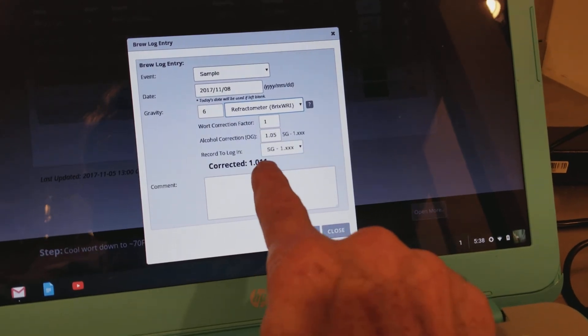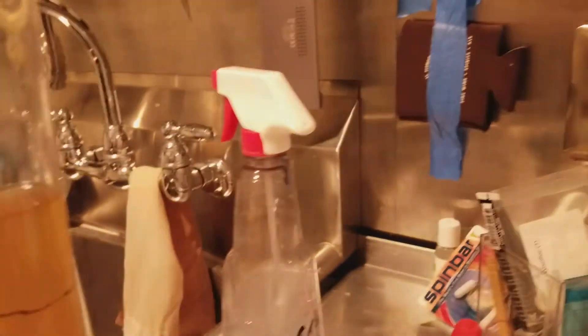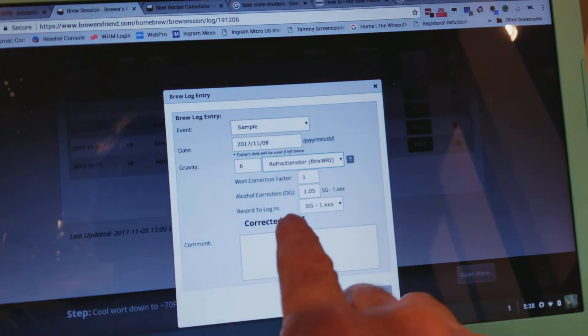And that reads 1.011 — same as the hydrometer. The difference is I didn't have to waste a whole damn beer to get a gravity reading. I can do that throughout the brewing process as often as I want, and only waste a drop of beer at a time. So there you go. Y'all have a good one. Thank you.